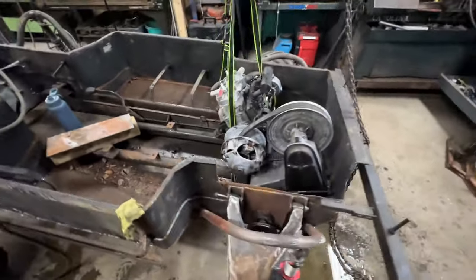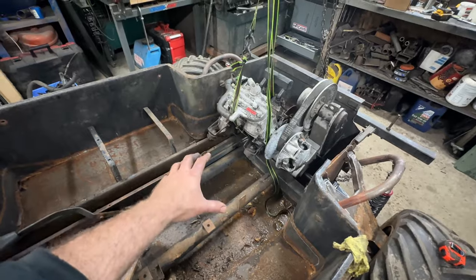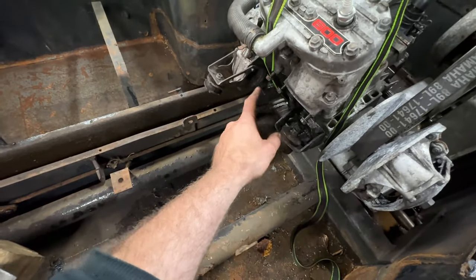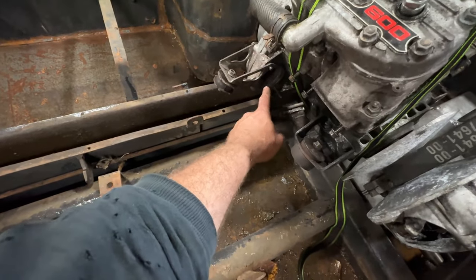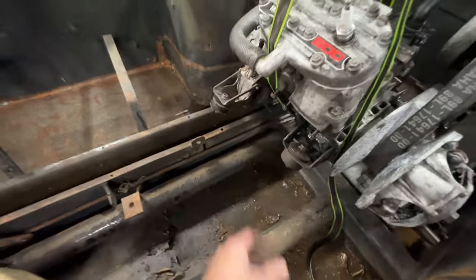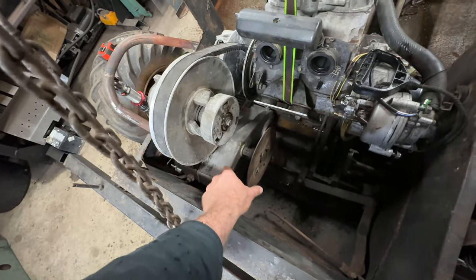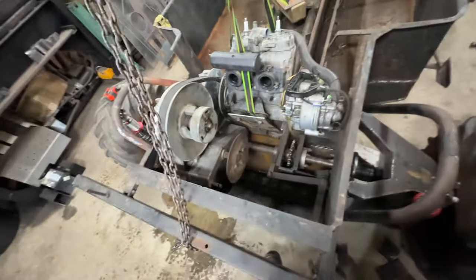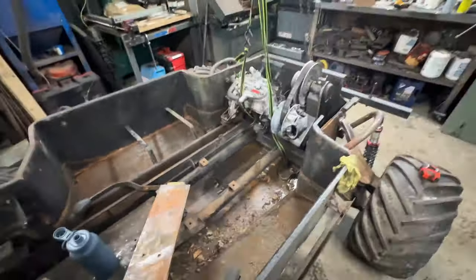What we are going to worry about right now is getting this thing up and running and moving. I think this is where it's going to live, and I'll figure out some type of engine mounting system. I don't want to go too crazy with it since I'll have to modify the Y-pipe on the exhaust side. There's a starter motor in here as well, so we have to be cautious of that. I will be putting hydraulic disc brakes on this, which means modifying the brake disc and adding a caliper bracket. It needs to be strong but not overly bracketed.